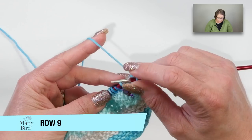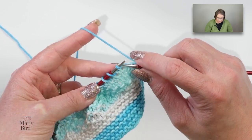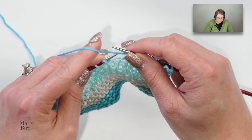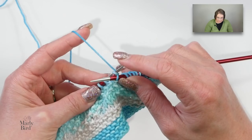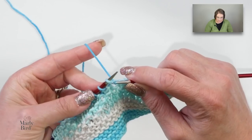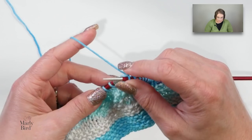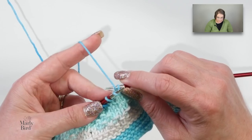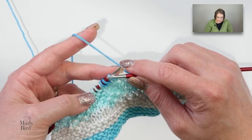Row nine: knit five, slip the marker. We jump directly into our repeat: knit three, purl one. Then we have a bracket that we repeat three times: knit one, purl one — that's one; knit one, purl one — that's two; knit one, purl one — that's three. Then knit two. Repeat from star to the last stitch before the marker.